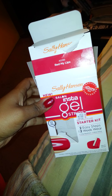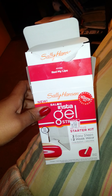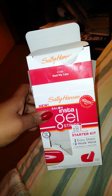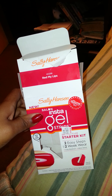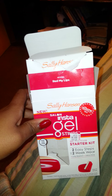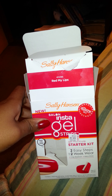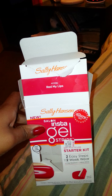Hey guys, it's me Janique618 and this is going to be just a little quick review on the Sally Hansen Salon Insta Gel Strips Gel Manicure Starter Kit. I bought this from CVS. The regular price is $29.99 but I got it on sale and saved $10, so I got it for $19.99.